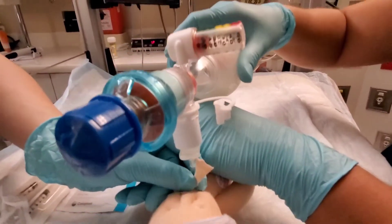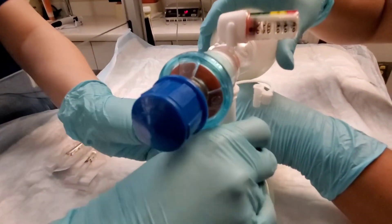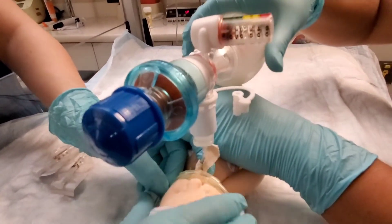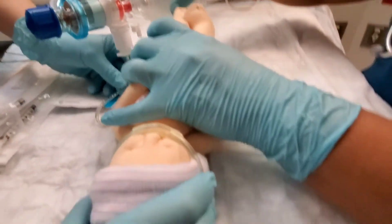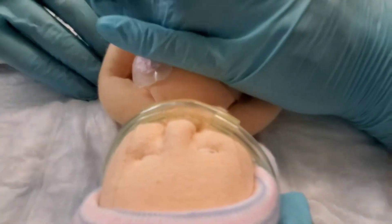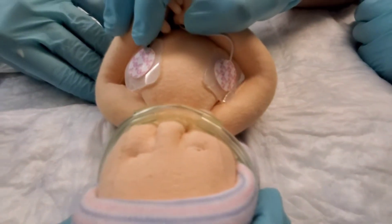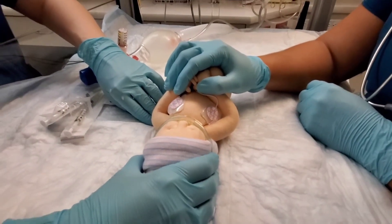We're still monitoring the heart rate and the saturations. Now before we actually take the tube out, we're going to support the baby with the CPAP or whatever device we're planning to put the baby on. So the tube is out. And if you notice, it's in the nose — we're supporting the baby as the tube comes out. Very good. Good job, everybody.